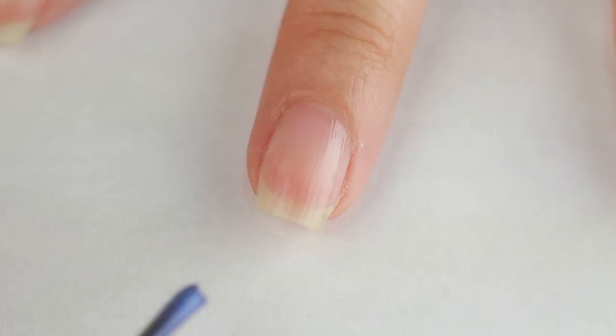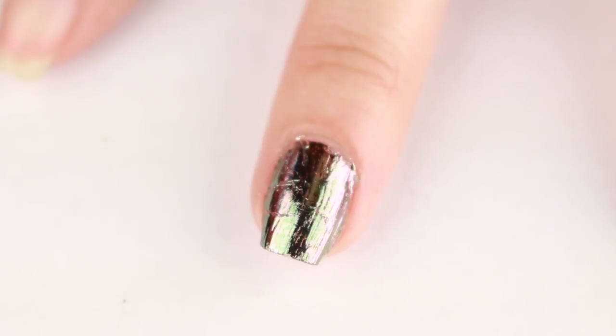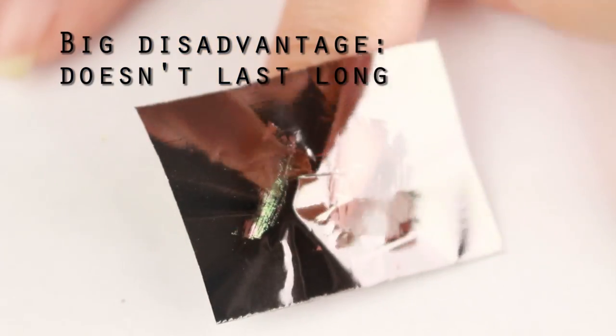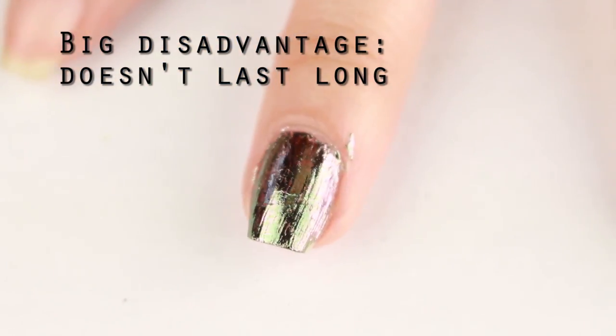Another way to get chrome nails is to use a metallic nail foil. This comes in a roll of plastic sheeting and to apply it you use foil nail glue. Once the glue dries you press on the film and then lift it up. I bought some silver foil just for this video and it seems like I got an old one because it doesn't apply as nicely as my gold one.